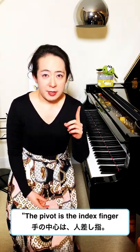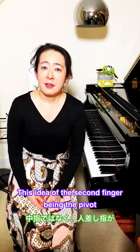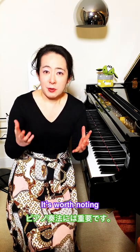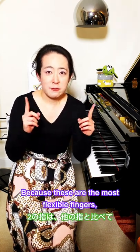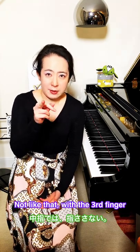I'd like to quote Chopin, who said the pivot is the index finger, which divides the hand in half when it spreads open. This idea of the second finger being the pivot and not the third is worth noting, because these are the most flexible fingers. If you are pointing at someone, you would use this finger and not the third finger.